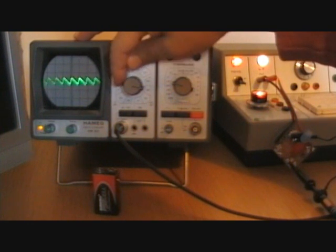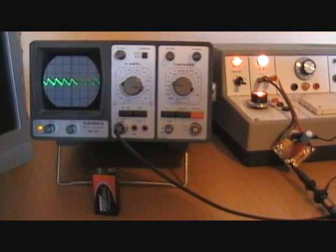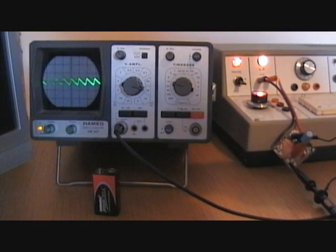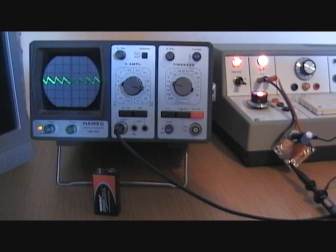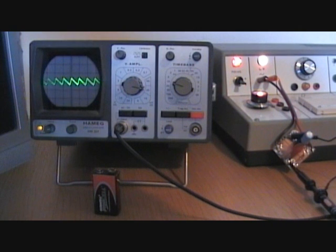Zooming in at 20 millivolts per division — it's not as bad as it was, and the frequency of the peaks is obviously doubled: it's 100Hz ripple. It's less than it was before but we'd still want to get that even better. It's perfectly okay like that to charge batteries, but not necessarily good enough to run a receiver — you'd have quite a lot of hum over the top of the audio amplifier.